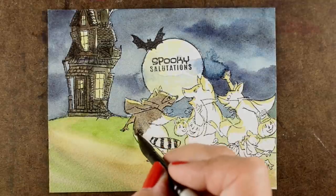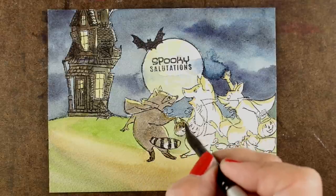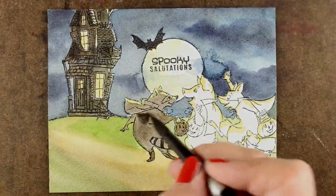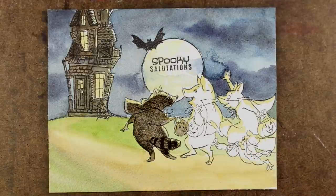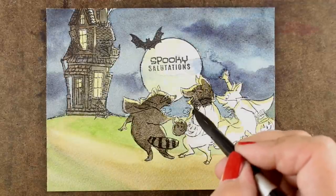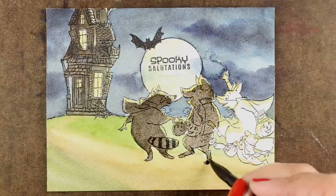Now for all of my critters, I'm going to color them all the same color. They're all going to be a brownish, blackish, murky, shaded color because the moon is behind them. This is going to make them look like you're looking at the moon and seeing these shadowy shapes. They're still going to have all of their little stamp outlines, but they're going to look like silhouette characters moving across the scene. You could do this in Copics and make them absolutely black with just little highlights around the edges, but it's kind of fun to have a little bit of the lines showing. You'll still be able to see the little tail of the raccoon, so he's still going to look like a raccoon.